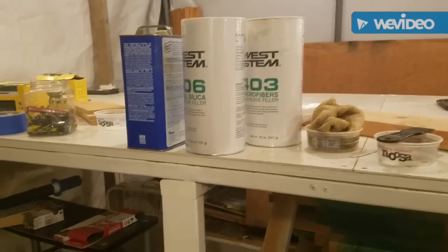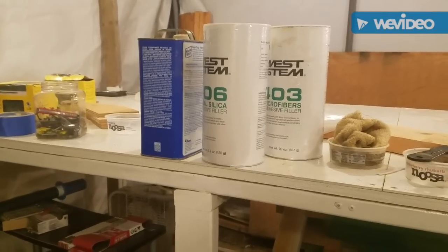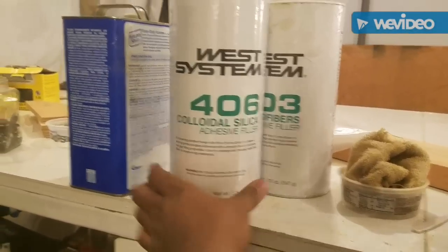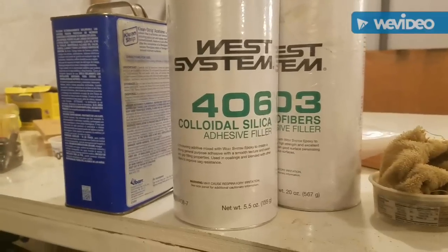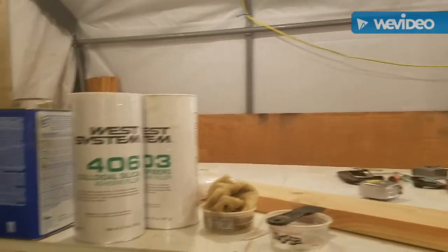Greetings — it's a midweek update here from INI Boats. Today we're talking about something exciting: fillers for marine epoxy. I just wanted to report quickly because it was on my mind.